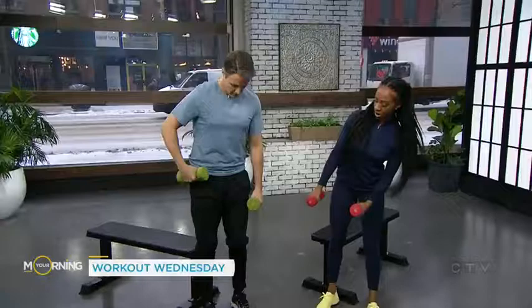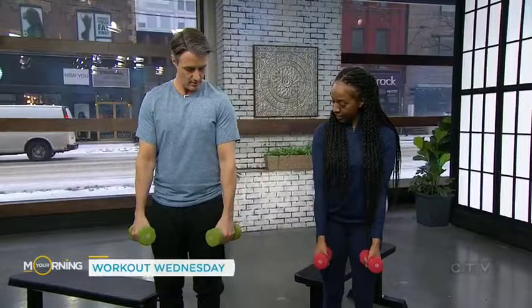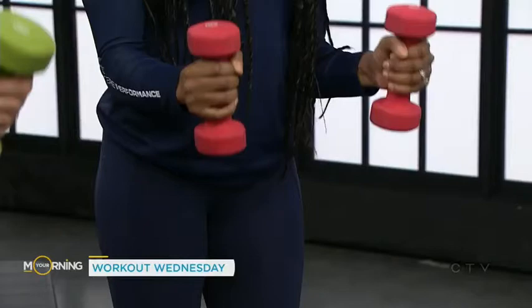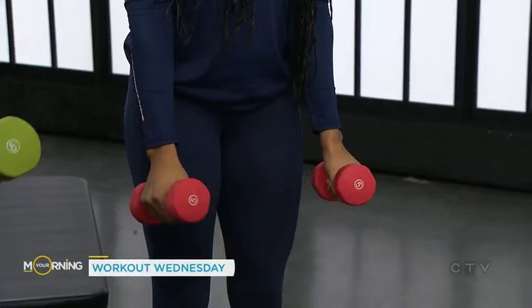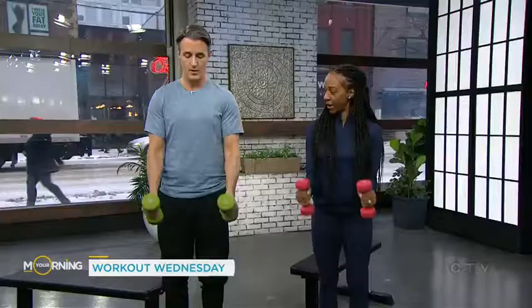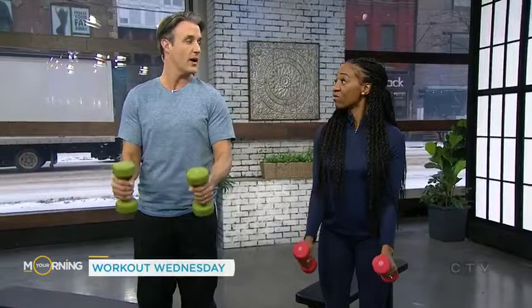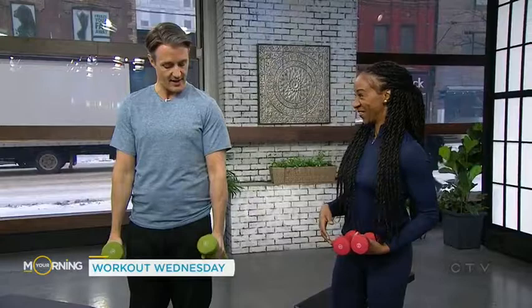Next we've got hammer curls. We're gonna stand for that. We're working our arms but focusing more on the brachialis right here, and you'll feel it in your biceps as well. You want your arms to come right in front of your hips, lock your elbows in to your side, and bring it up turned inwards to the top of your chest, then back down — nice and controlled. All of your exercises are isolating a particular muscle, and with nice control, even eight pounds, you're gonna feel that right away.